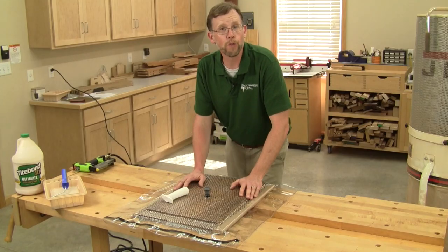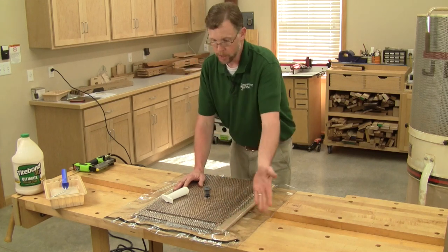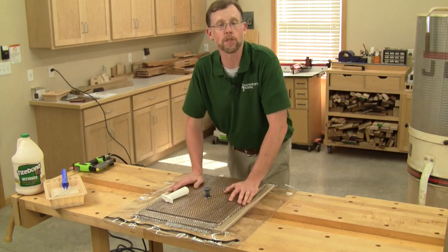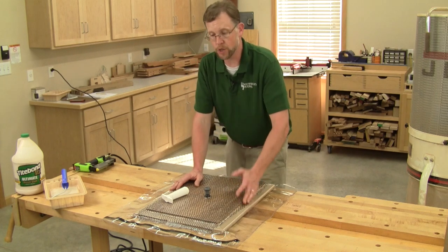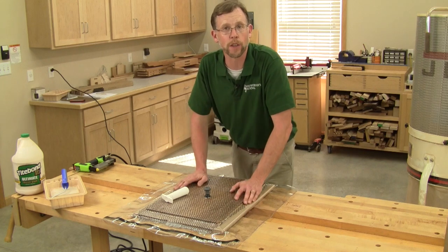You'll know you're at full vacuum because any little pleats or folds in the bag — you can't pull them away from the platen or the panel; everything is pressed down tight. Now you just have to wait for the glue to dry, but it's a good idea to check on it periodically to make sure the seal is holding and you're maintaining a good vacuum.